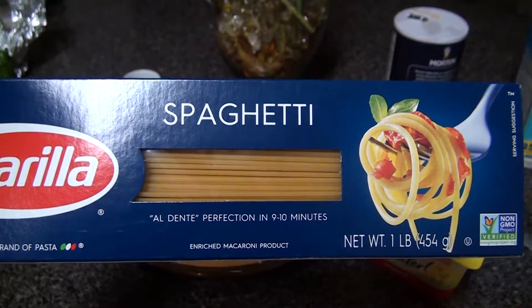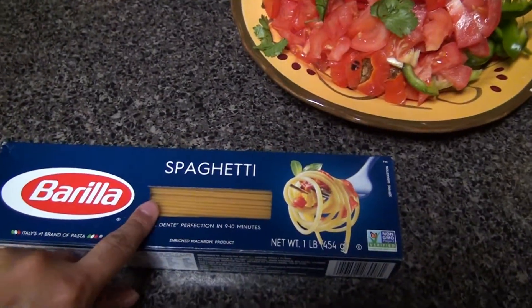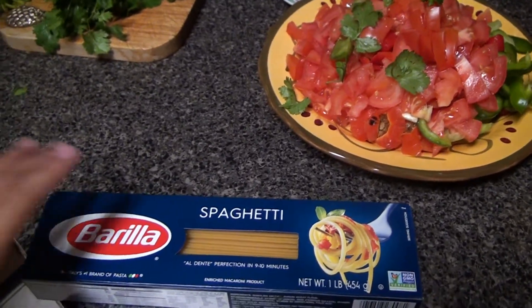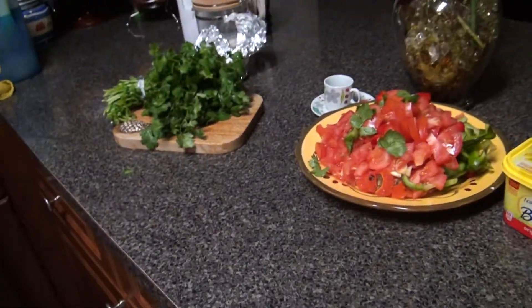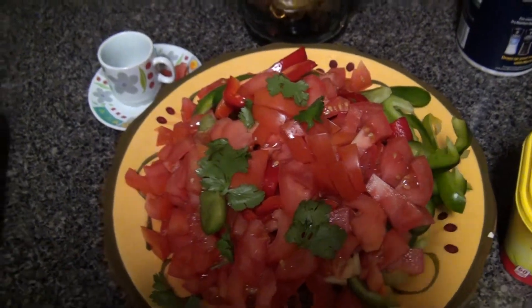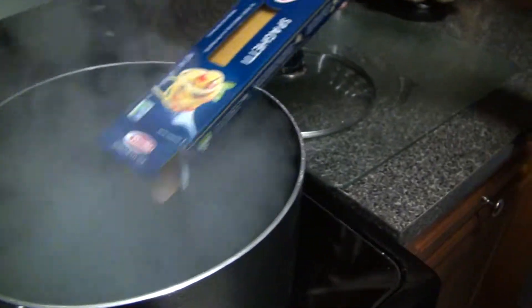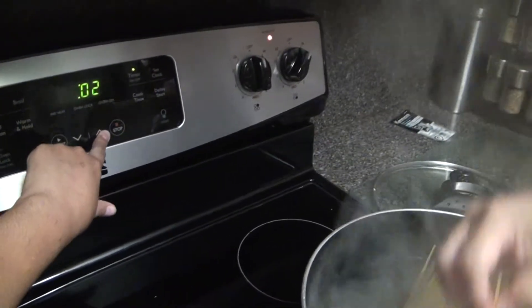We're going to use Barilla spaghetti. Al dente is perfection — nine to ten minutes. I boil it for nine minutes and it's just perfect, so if you don't know exactly when spaghetti is done, just put nine minutes. The water is boiling now. Mom is about to cut the cilantro — she's already cut three big tomatoes, some green peppers, and the red peppers. Mom is going to show us how to put the spaghetti in.